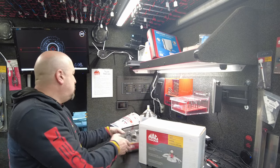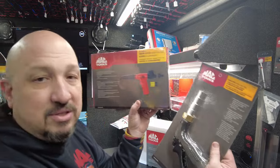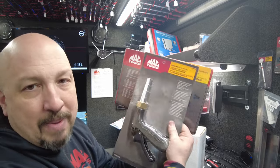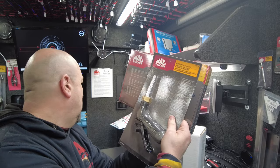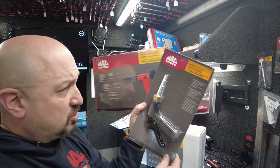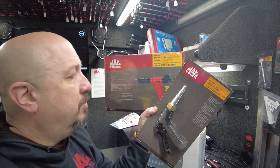Lastly on that page is the flush gun bundle. You're going to get the cooling system power flush gun and the heater core back flush tool — both for $99.99. That's a $25 savings for both of them. I got a few of these on the truck — make sure you get in touch with me on this.